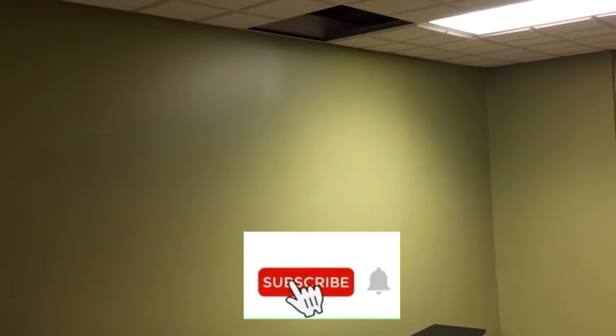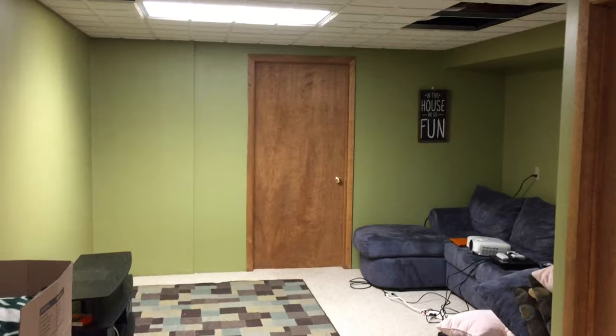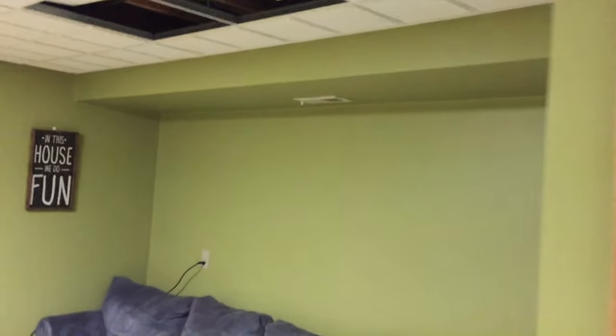Before we get started, be sure to subscribe so you do not miss any future videos — I'm posting a new one at least once a week. Not all installs will be the same. There are many variations in regard to finished or exposed ceilings and walls. All installs are unique, and some will be easier than others. I definitely had some challenges and some advantages, but in the end I believe you can take away some helpful tips from this process.